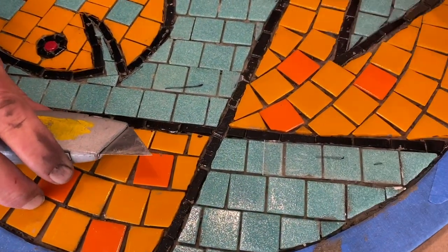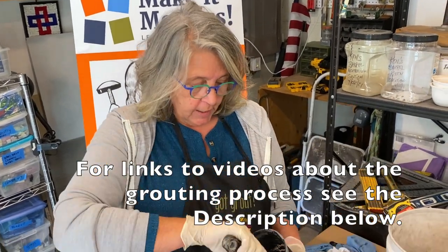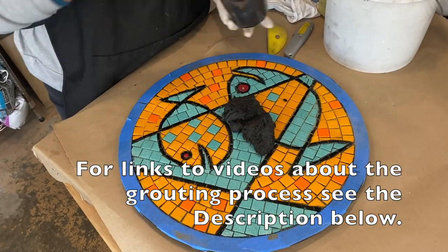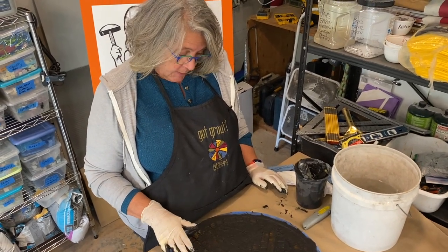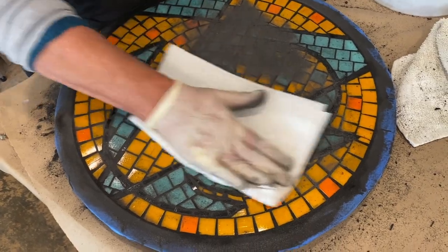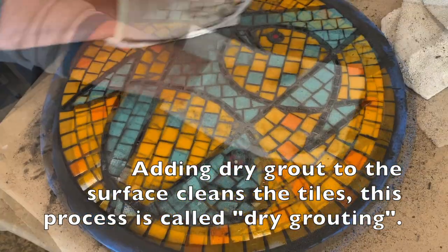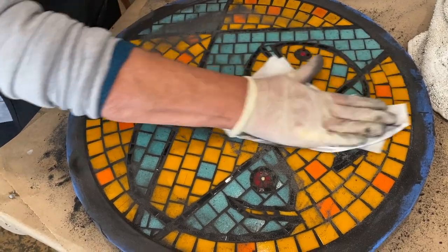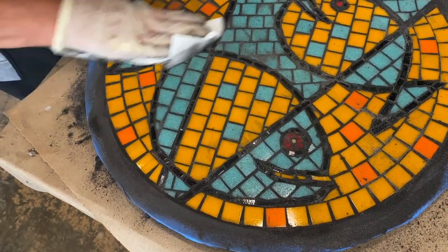When removing tape, it's always good to pull it back on itself. We're all ready to grout — you can look at our other videos to see how to safely mix grout and get it ready for your project. Like everyone, I'm a little impatient when it comes to grouting, and the hard part is to just leave it so the grout has a chance to start curing before we start cleaning it up. I sprinkled some dry grout powder — the same color as what I used — over the top. It works like an abrasive to clean up the tile without affecting the grout color and without adding additional water.